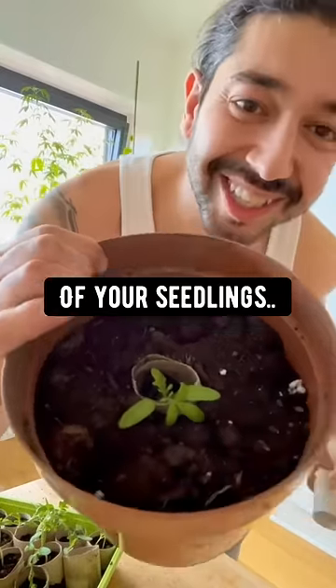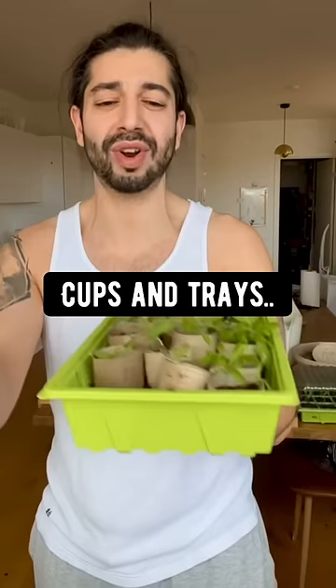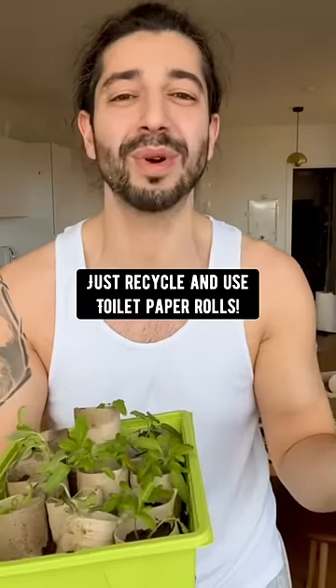This way you don't disturb the roots of your seedlings. Plus, these things are biodegradable and just disappear over time. So save your money and don't buy those seed starter cups and trays — just recycle and use toilet paper rolls.